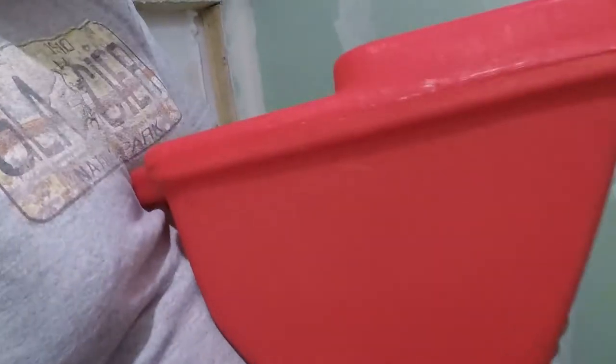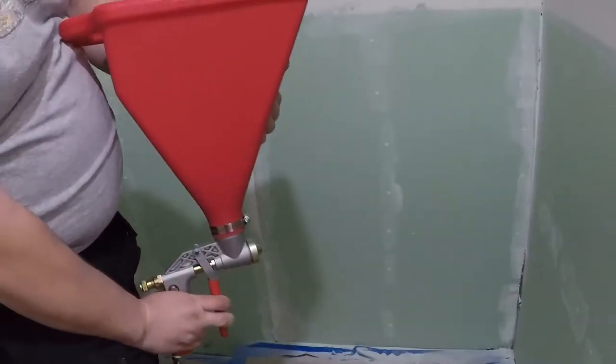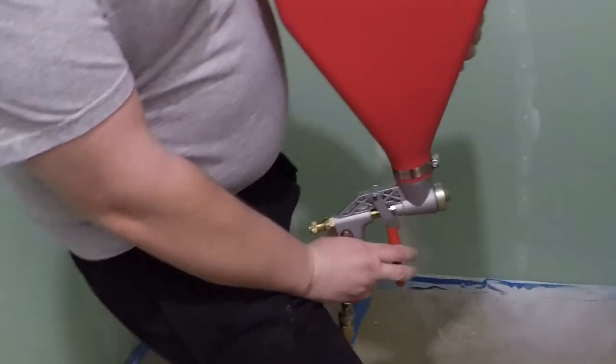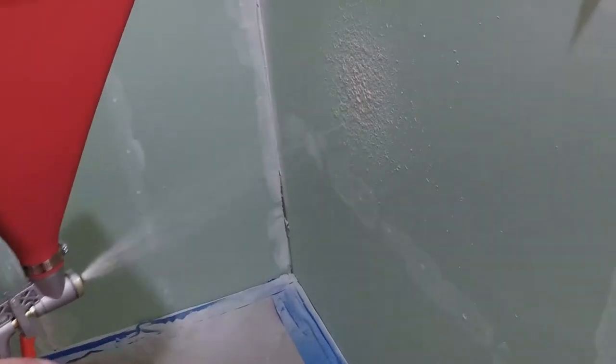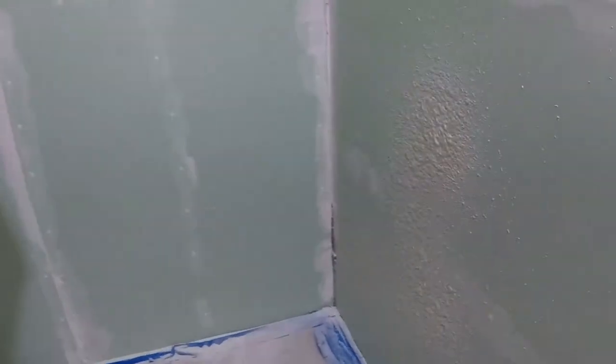I'm going to start behind the door here because this will all be covered up, and I'm going to get my test shot here. Let's see what happens. Looks like it's spraying. You've got to keep on the move apparently. Looks like pancake batter — makes me want pancakes.